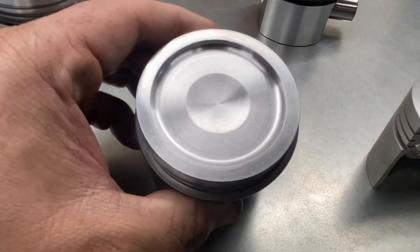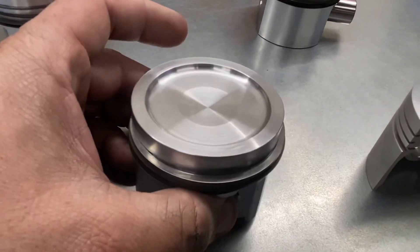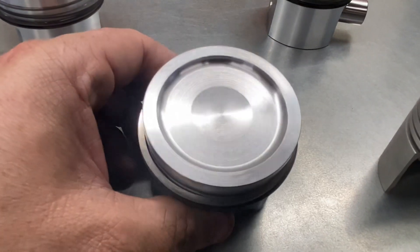A lot of people just fit these pistons with them either sticking out too far or the compression too high. Good engines aren't just assembled — good engines are machined and built.